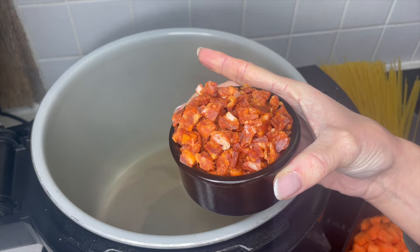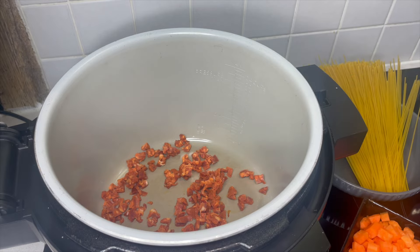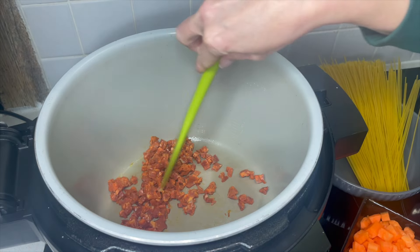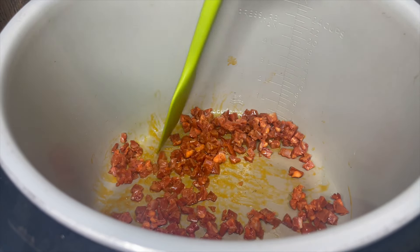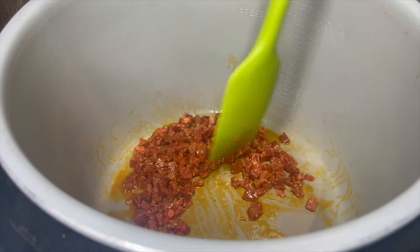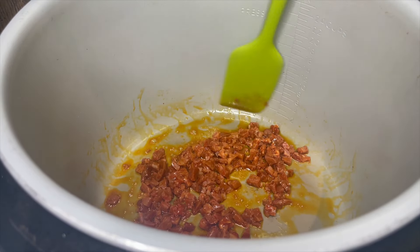Sear and sauté is on and I'm adding in my chorizo, which has been really finely diced. I haven't added any oil - I might add a tiny bit of spray oil but it's not going to need a lot. We just need to let all of that flavor come out. I just want to cook that slightly before I add anything else. Look at the color coming out of that already - it really doesn't take very long and it smells incredible.